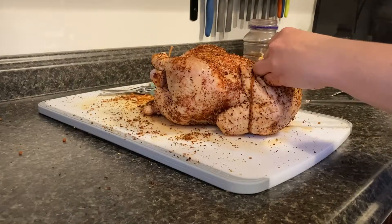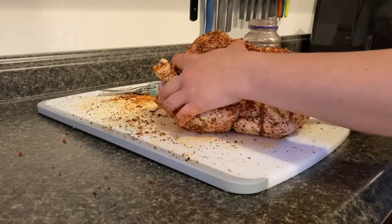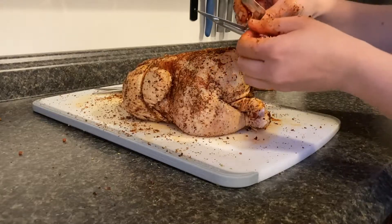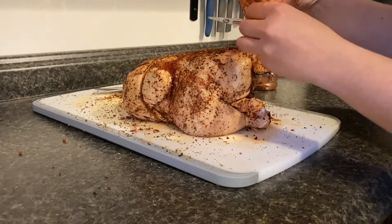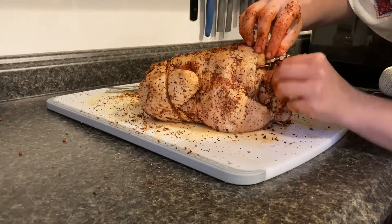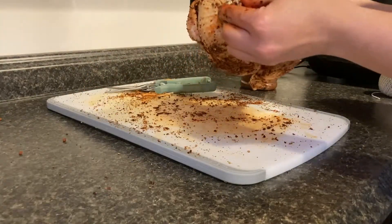I'm going to take the bar that came with the air fryer and slide it through the middle of the chicken. I want to make sure it's good and secure. Then I'm going to take the other piece and slide it in — it has these little screws on it that you can screw down to secure it to the chicken and to the bar. I'm going to screw this in so it secures it to the rod. And there it is — it's ready to go into the air fryer.